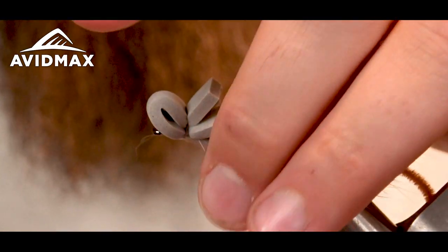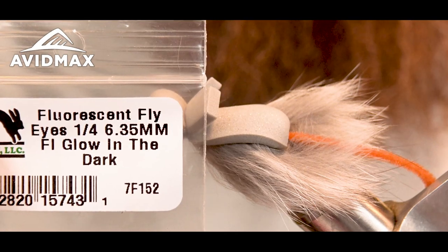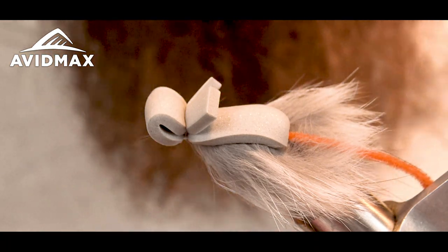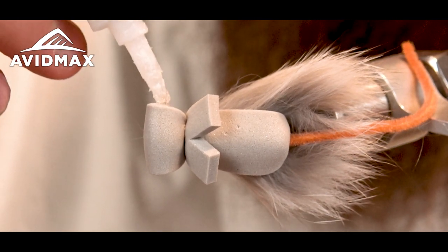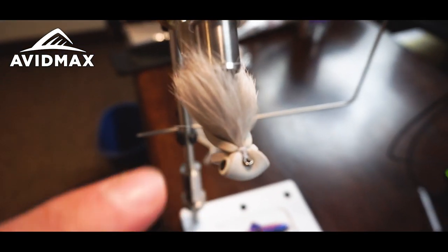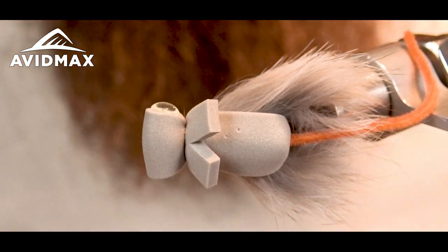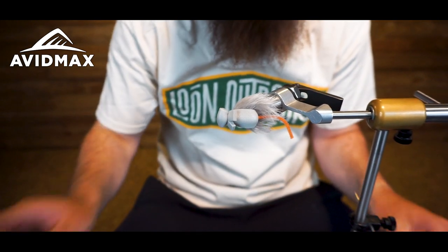Now I'm going to pop on some glow-in-the-dark eyes — these are the fluorescent fly eyes, glow-in-the-dark, 6.35 millimeter. This makes it a little easier to fish in low light hours; if you keep a UV torch or flashlight with you, you can hit the eyes and track the fly a little easier. I lay down a little super glue — there is adhesive on the eyes already, but the super glue really makes sure they stay on, especially with a lot of casting. I get one eye on each side.